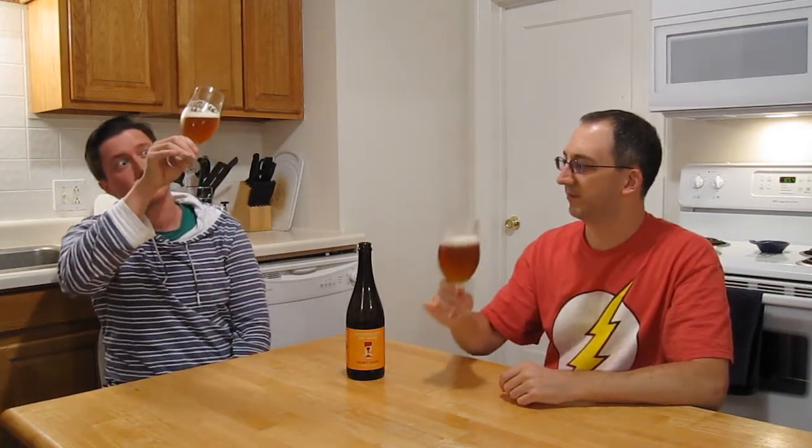Yeah, I'd say that's amber — orange maybe, kind of like a dark burnt orange color. It's a little hazy; I can't see through it. Yeah, it's real hazy. I've got about a finger or two of head — it's like white and frothy.